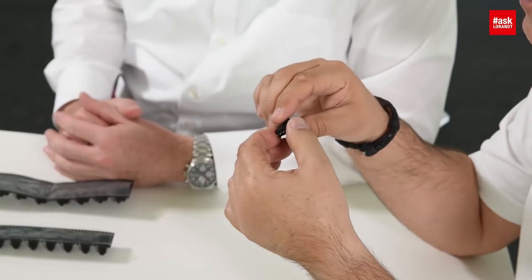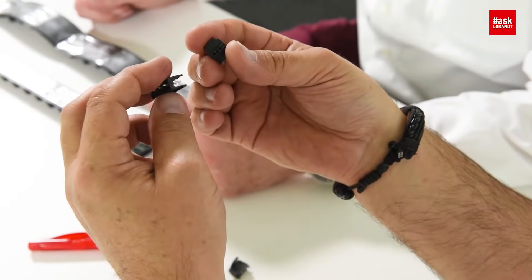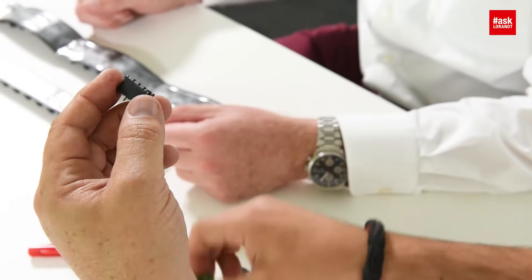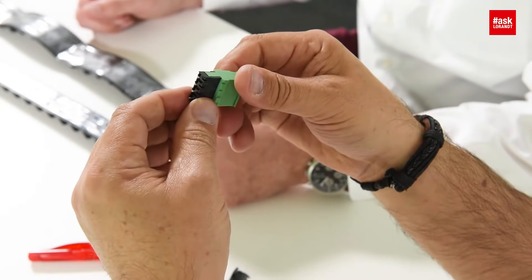So I can pick-and-place it? Yes, this is not a problem. All right, and does that fit to this? Of course — it's the same mating part. Wow, that's cool!